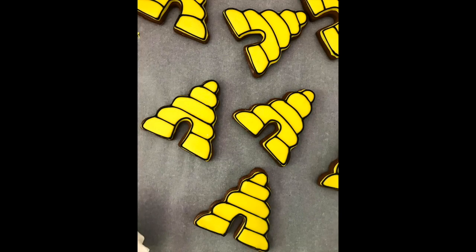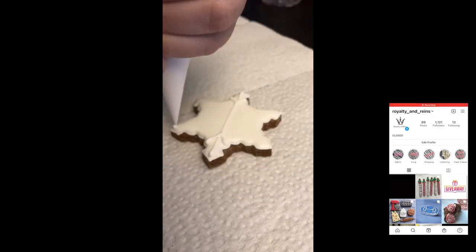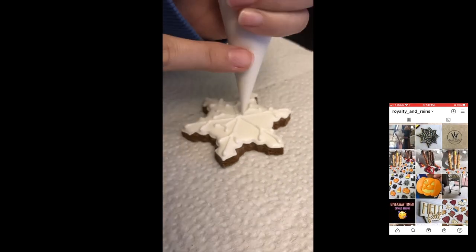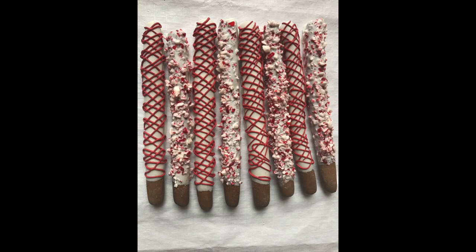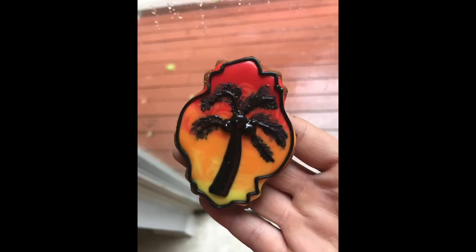Hey guys, so in today's video I'm going to be showing you how I make these super cute handmade horse treats. If you're a horse treat fanatic you may recognize me from Instagram. I have an account called Royalty and Rain's Bakery where I made and sold these horse treats last year. I've since closed shop because I'm too busy with college, but I still have some logo cookie orders for local businesses to finish up for the summer, so I figured I'd use this time to show you how I make these.